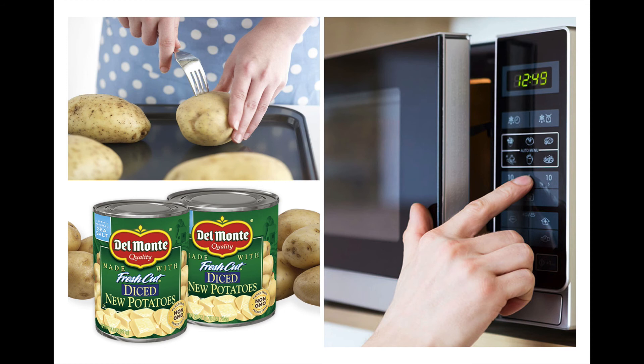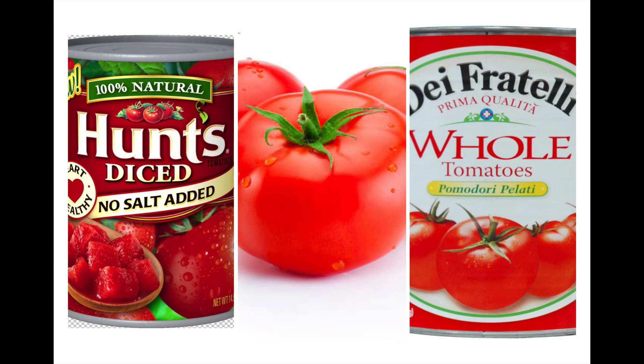Then you want to get some potatoes ready. You can use canned potatoes, or you can get whole potatoes and microwave those after piercing them so that they're already soft, ready to put in and mix with the curry mix. Then you can add in your tomato product — whole tomatoes if you have fresh, or tomatoes from the can. Ideally, you want to find the low-salt or no-salt versions.